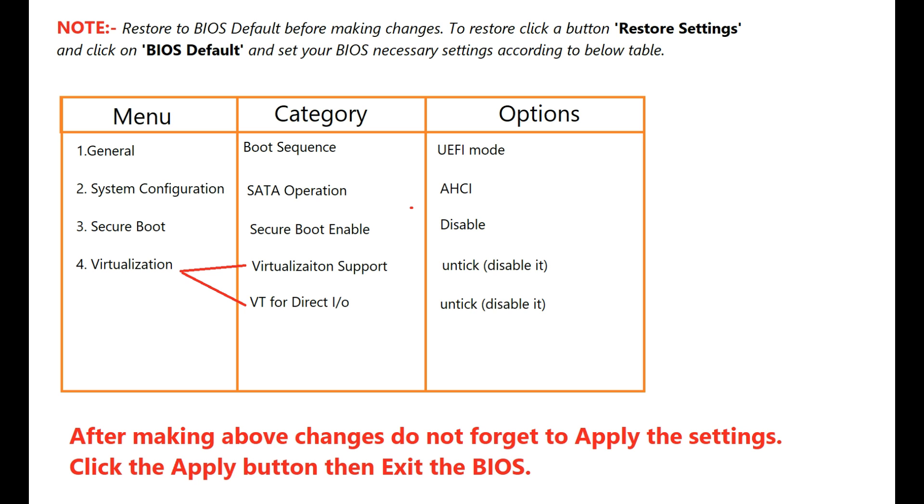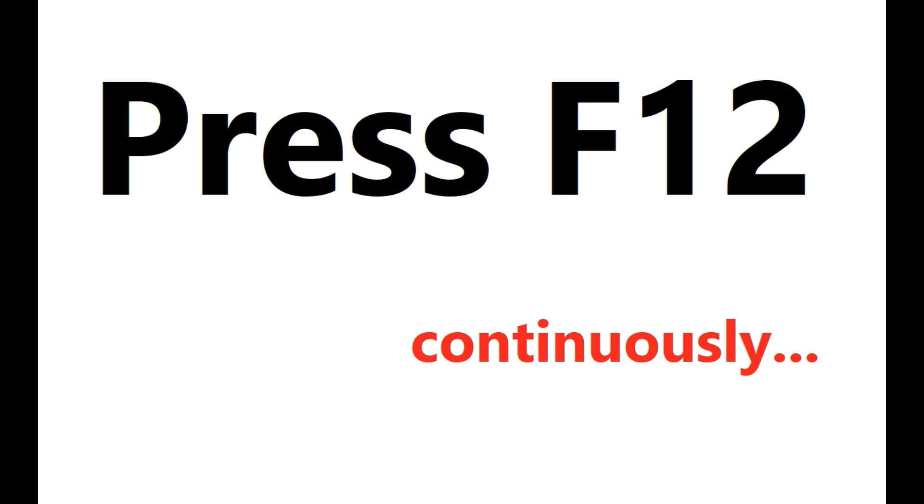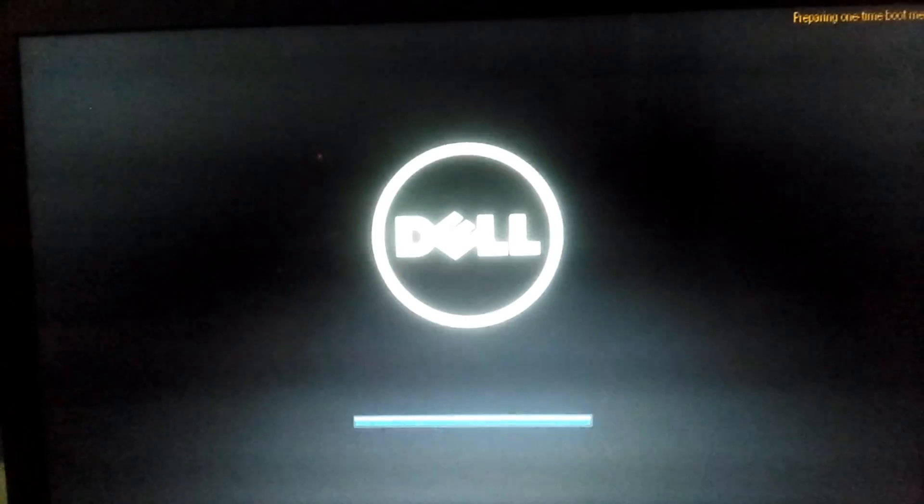Switching to another camera. It will reboot automatically and you can see your Clover menu, or if you don't see it press F12 continuously.